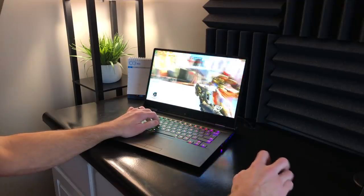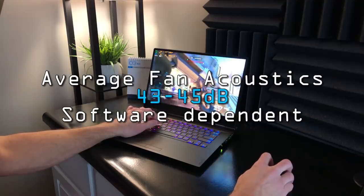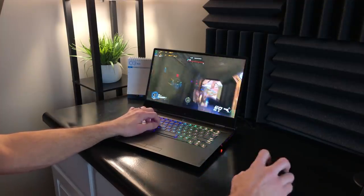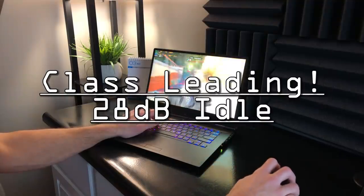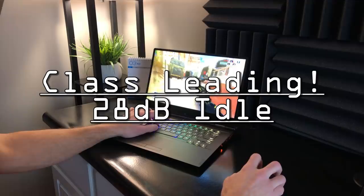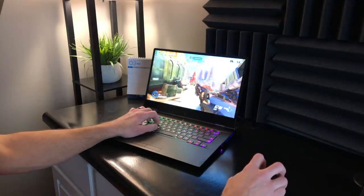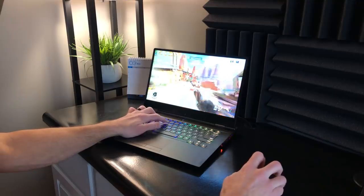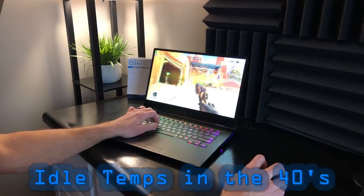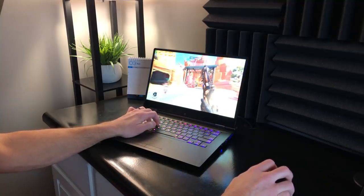Gaming fan acoustics, when not using maximum fan speed, average between 43 and 45 decibels. At idle, just 28 decibels — class-leading for a gaming laptop and one of the quietest day-to-day. Rarely do you ever hear the fans spool up for no reason. Idle temperatures are excellent, in the 40s Celsius. This thing is near silent — absolute acoustic perfection for the specs inside.